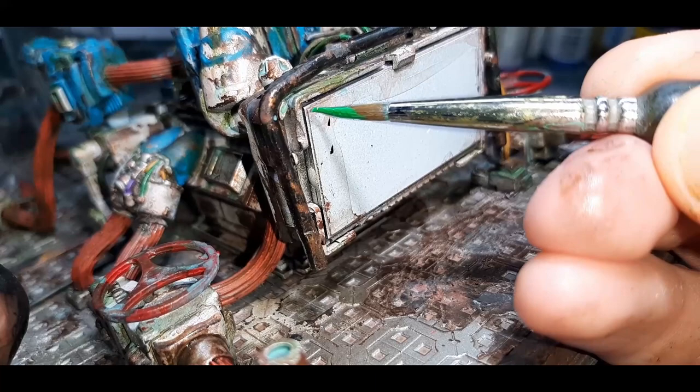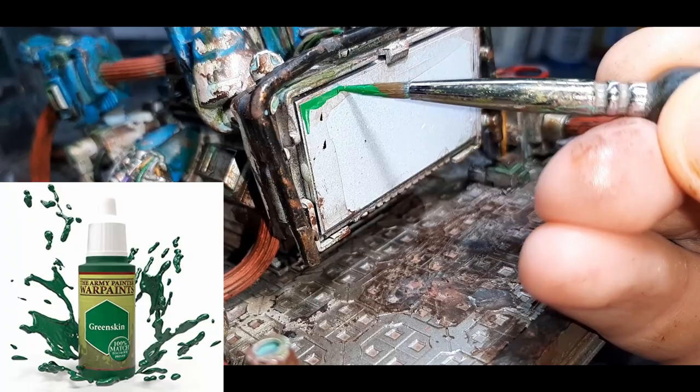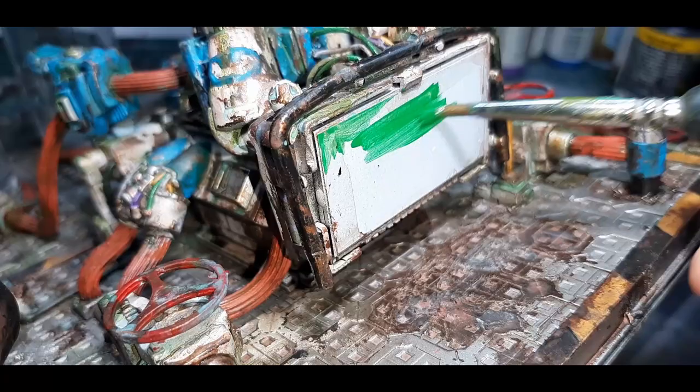For the screen I've gone with four colours all from the Army Painter — all different shades of green: Green Skin, Goblin Green, Snake Scales and Jungle Green. The base coat here is Green Skin. With the Green Skin I've mixed a little bit of water into the paint just to help it flow and be a little bit smoother, and this took me about five to six coats, letting it dry fully before applying the next coat.